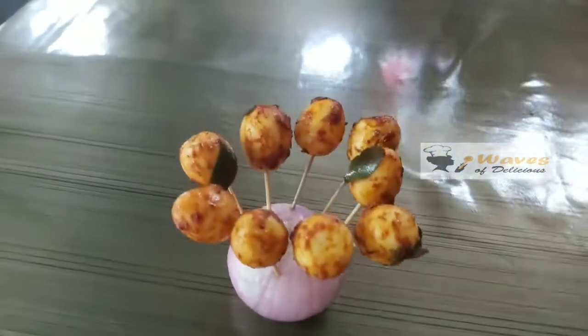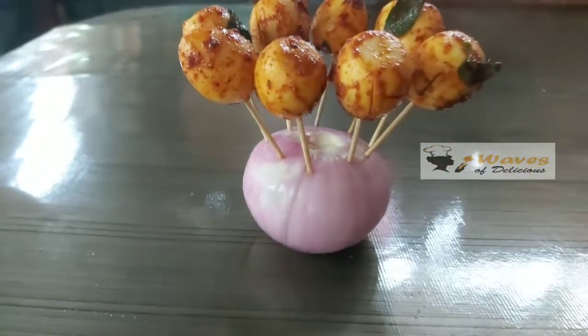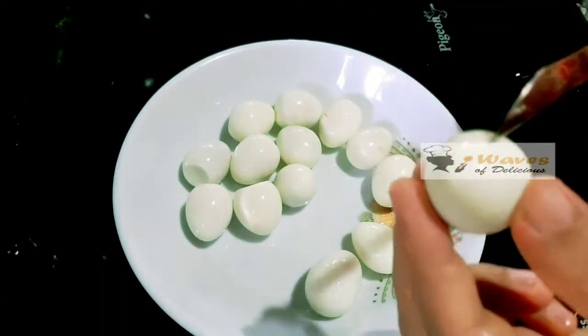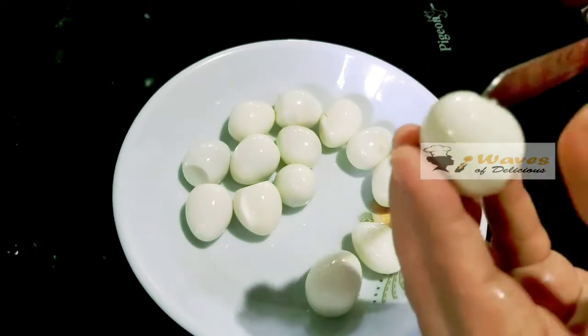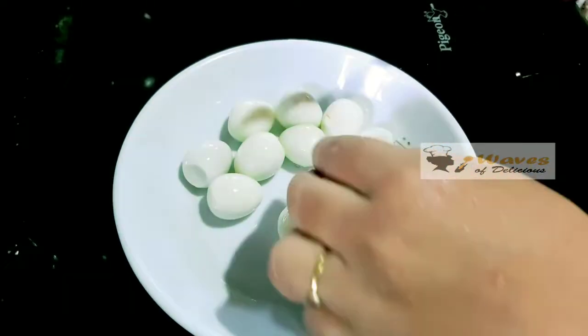Let's fry this recipe for a 30g style. I am going to put it in 15g. I am going to cut it in the pan.